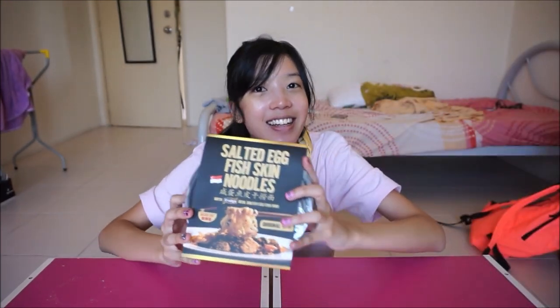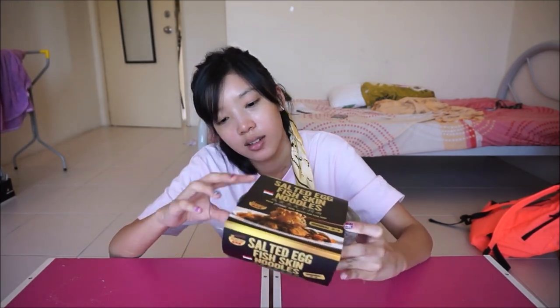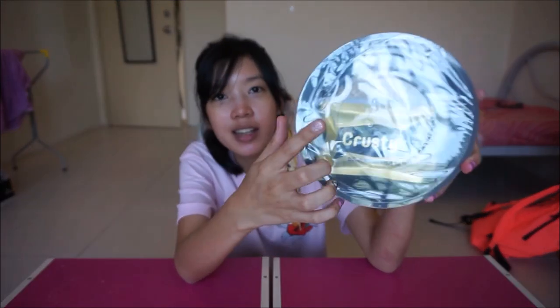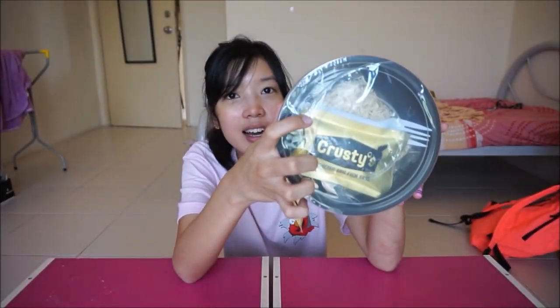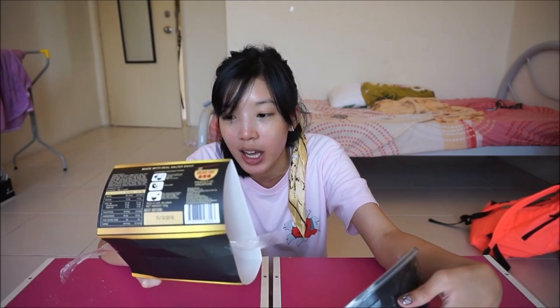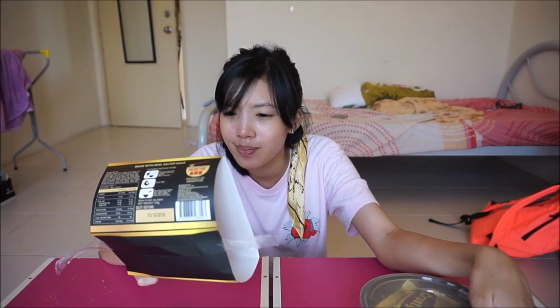I'm loving this plasticky squeaky plastic sound. So it slides right out. And it says there Krusty's — they are Krusty's. So it says it's made with Krusty's real salted egg fish skin.